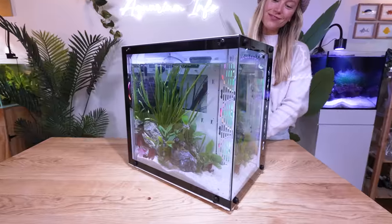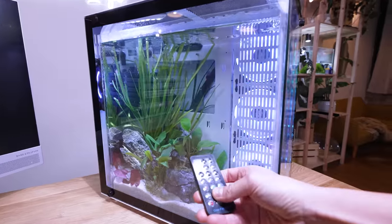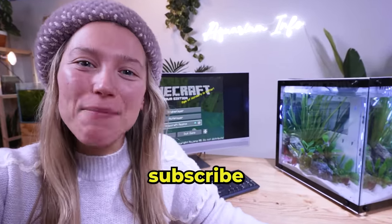Now it's time to fire up the PC. It is definitely not a gaming PC, but it runs Minecraft like a champ. The fans keep the case cool and even have these soft white lights. We just built a PC in a fish tank. Make sure to subscribe and I'll see you here next week.